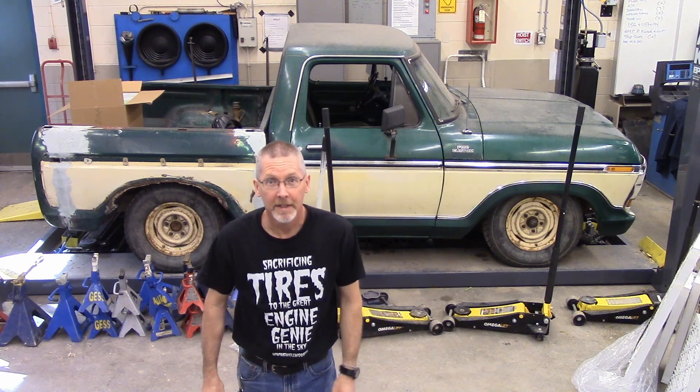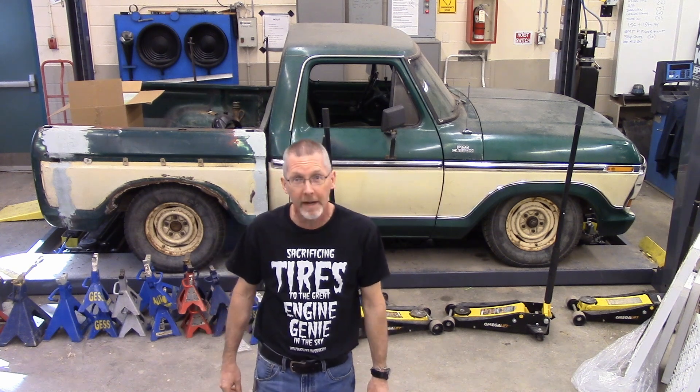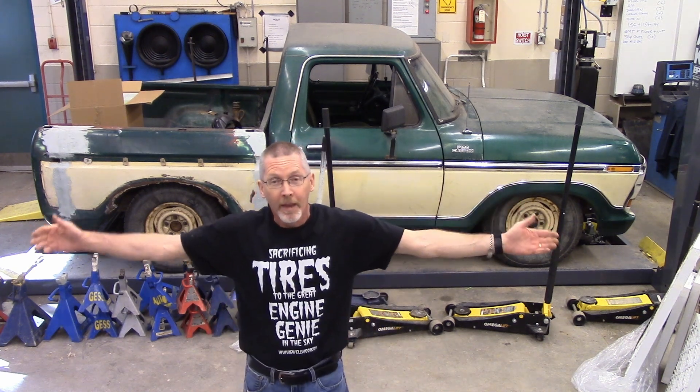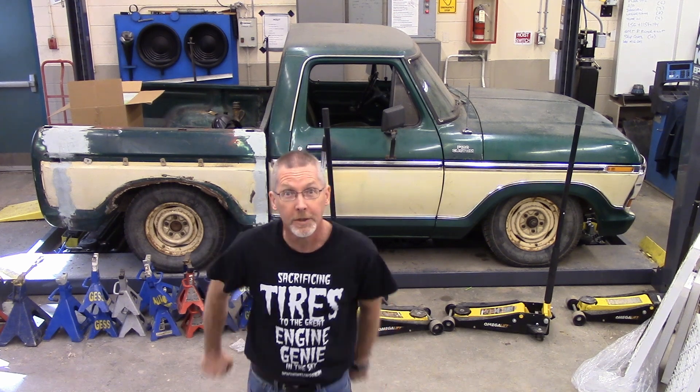Ladies and gentlemen, come gather around. Today, we're going to put a truck on the hoist. You're going to see how to do that. Let's go!